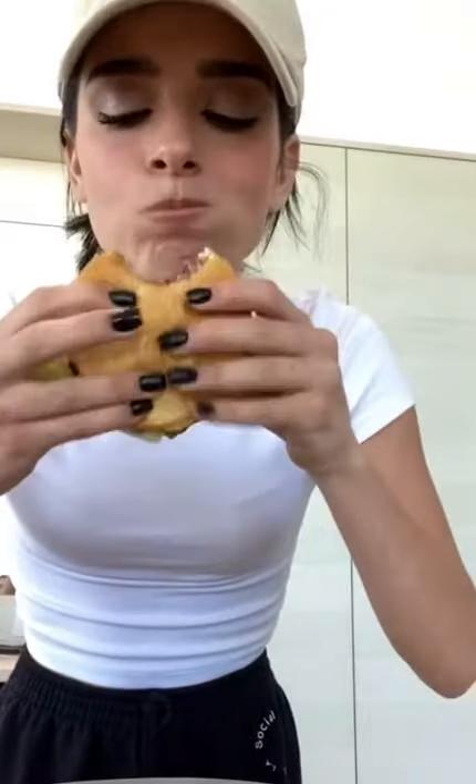Then on the other bun I'm going to add some ketchup, some mustard, and hot sauce. Here is my Beyond Burger — and here's my first bite. That's so good!